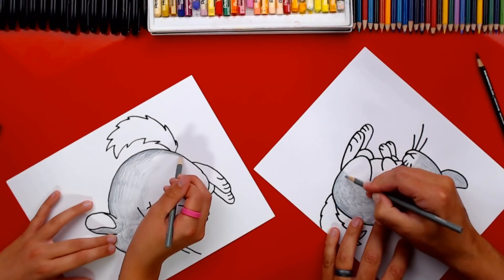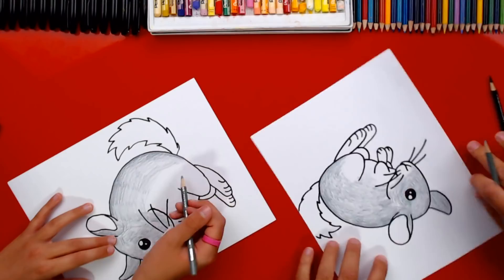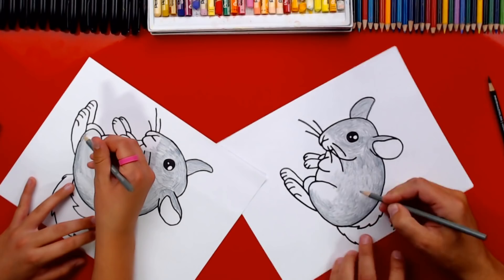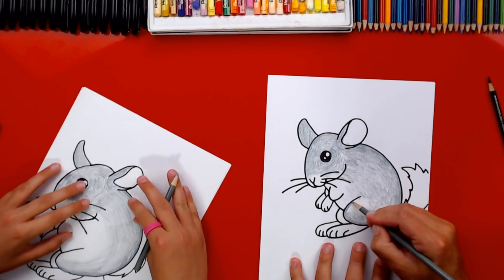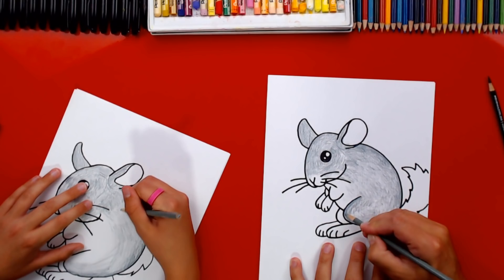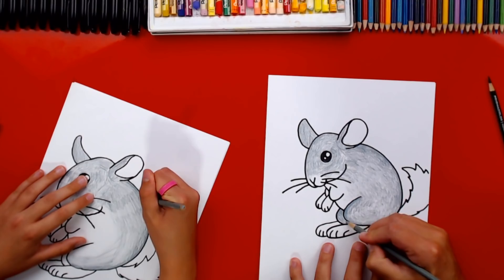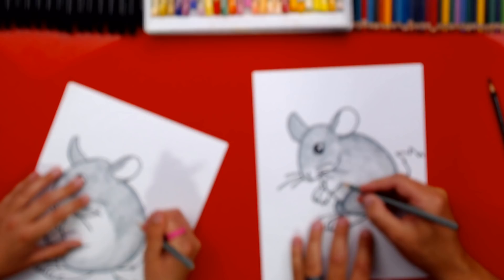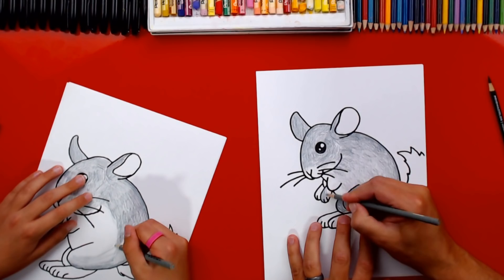As I'm coloring the chinchilla, I'm turning my paper — that makes it easier so you don't have to twist your wrist. Another question from KillerPony256: how long have you been doing your channel? Probably about five or six years — we get that question a lot. I'm going to color in his arms solid, just like we colored in his ears.